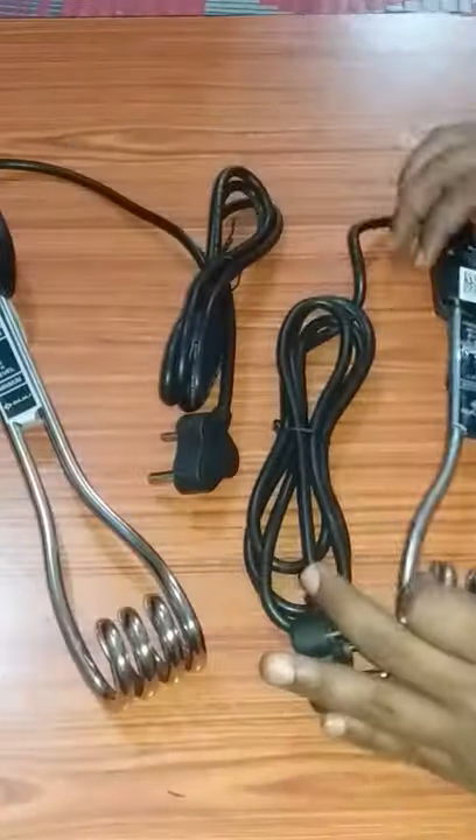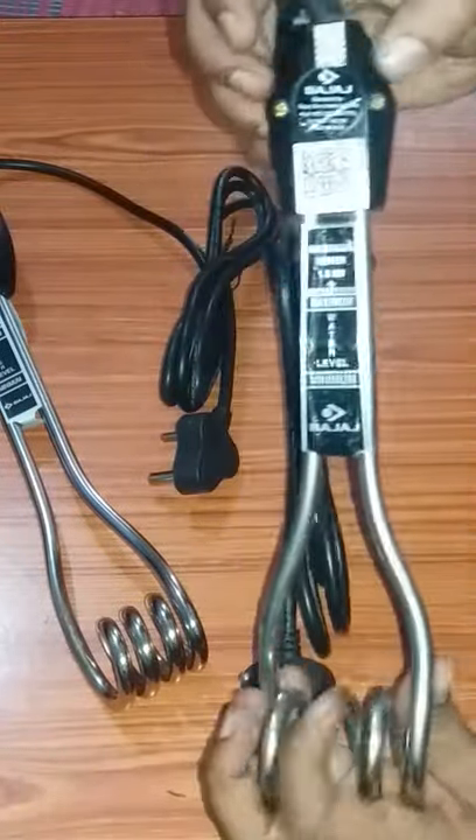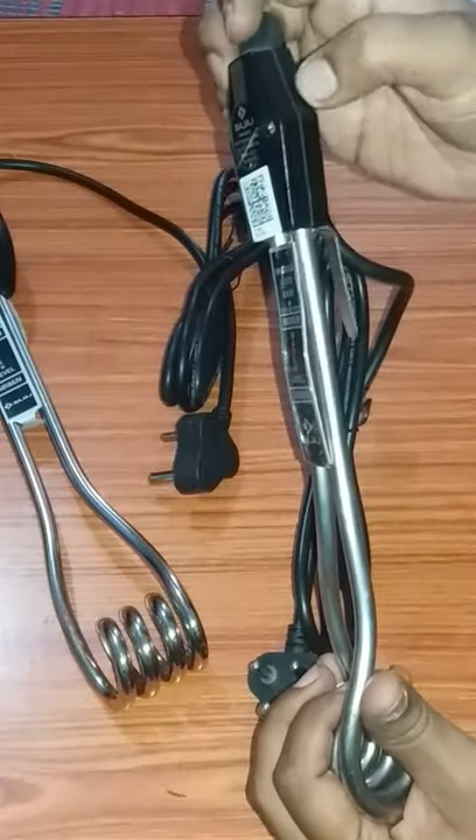Now you can see that this is the normal one. It has two nuts, so it can be opened. This one can be repaired. But if it is normal and it opens, it can be opened.